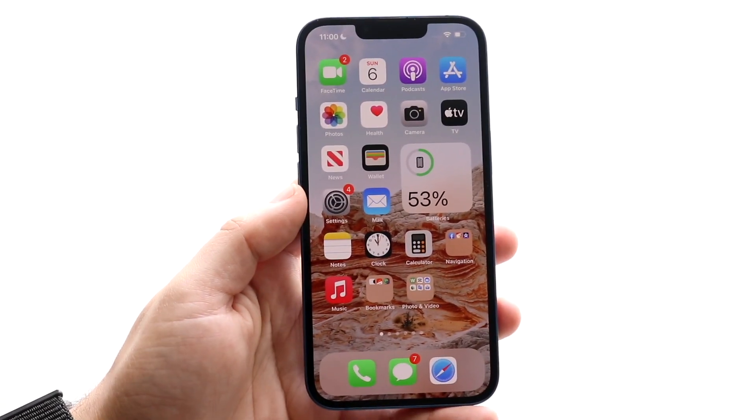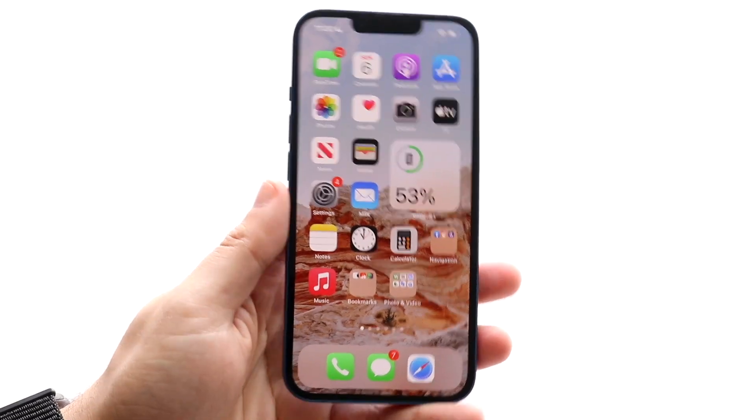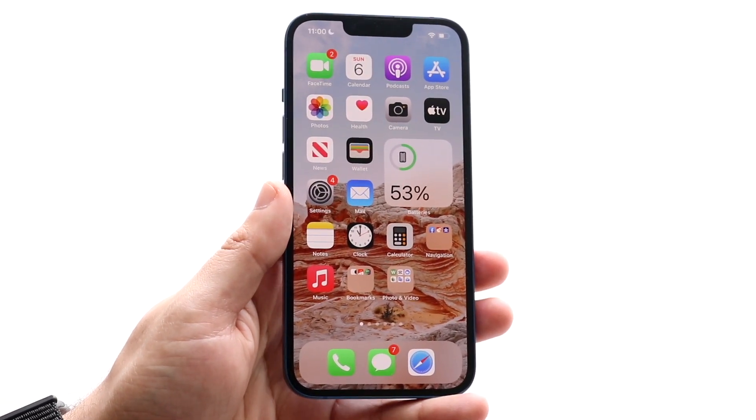Welcome back everyone. You may have an issue with your iPhone where Apple Pay just isn't working. The first thing I would recommend doing is making sure you have Apple Pay set up in the first place.